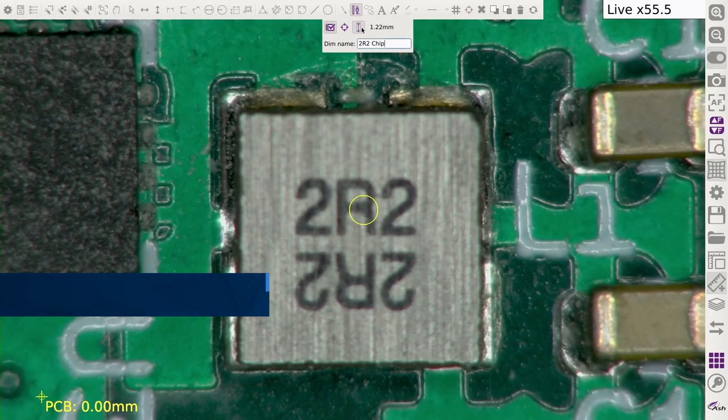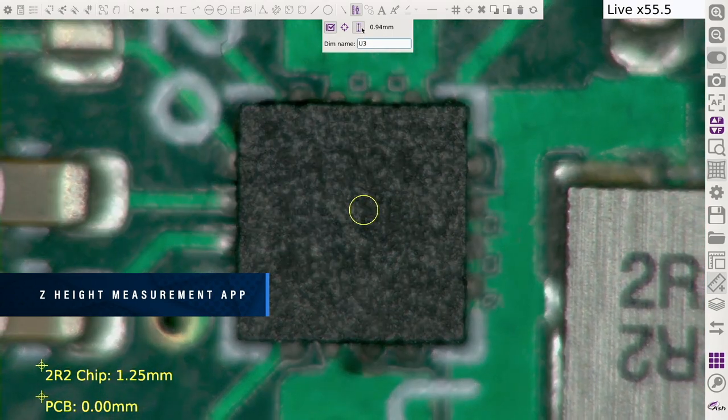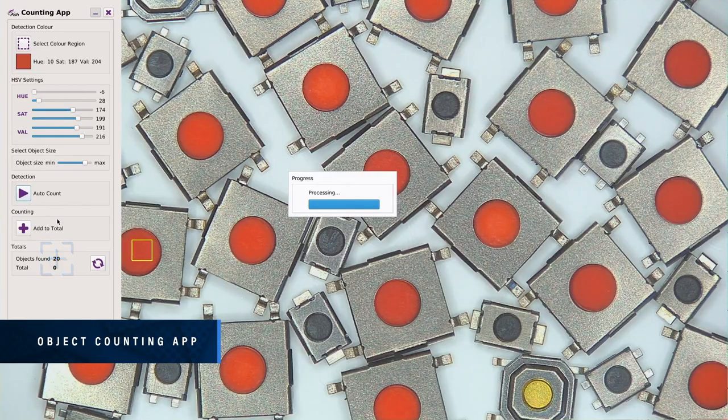Measure in 3D on the Omni 3 — measure parts in the Z axis in addition to the X and Y axes. Rapidly inspect parts up to 5 times quicker when compared to outdated manual inspection methods. Automatically identify and count the number of objects displayed on screen in a matter of seconds, increasing efficiency whilst completely eliminating human error.